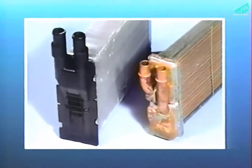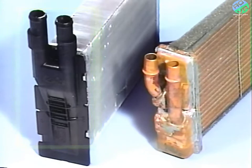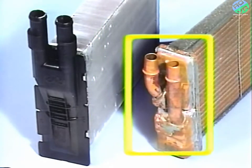On these vehicles, an end cap on the heater core may fail, allowing hot coolant and steam to be released in the passenger compartment of the vehicle. To correct this condition, a redesigned heater core must be installed on all affected vehicles.